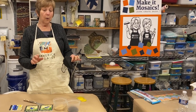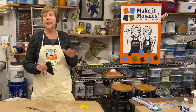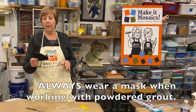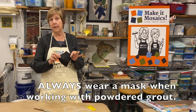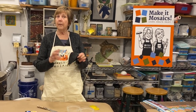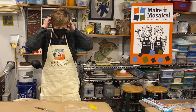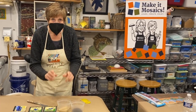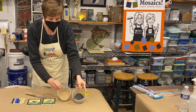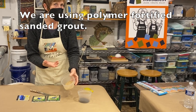Safety first. Whenever we are working with grout, thinset, or any cementitious product, it's really important that you wear a mask. These are N95 masks, and thanks to the pandemic we even have a lot of color choices. I'm going to mask up — I've already parceled out a midnight black and a tawny color.